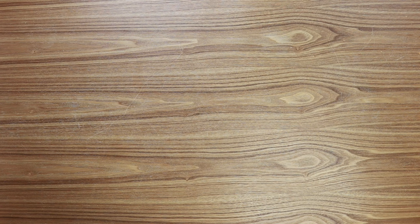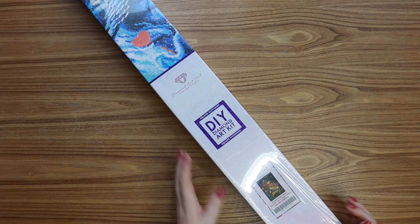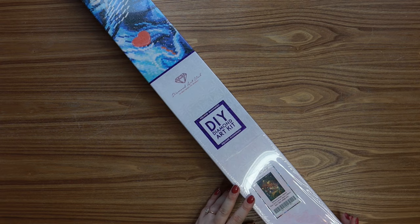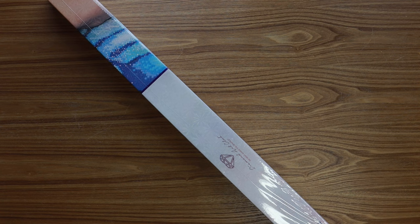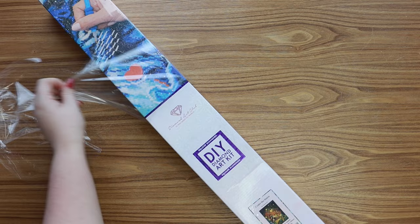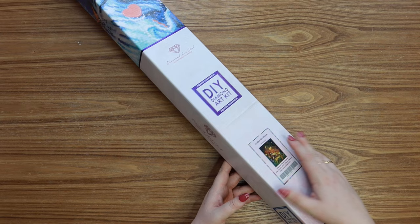The next kit is called 'Under the Stairs' by You May Art, and this was probably one of the most popular kits of the Black Friday sale. I feel very blessed that I got my hands on it before it sold out. If you saw my last diamond painting haul video, you'll recognize the art and theme resembling another kit that I really loved that was also very popular.